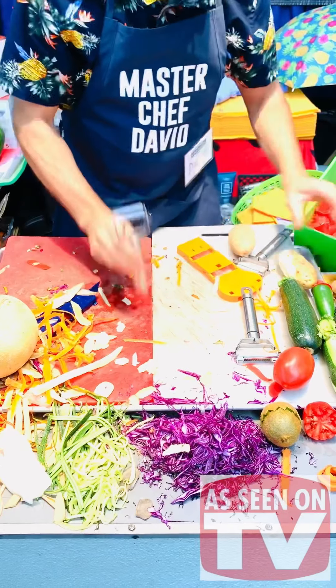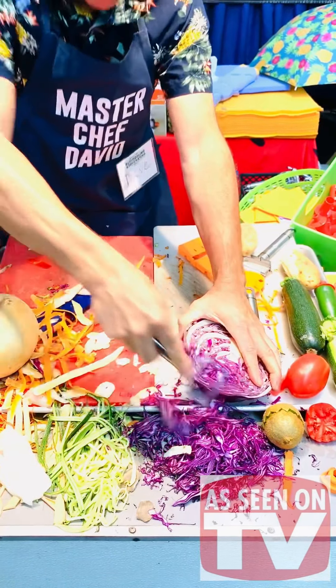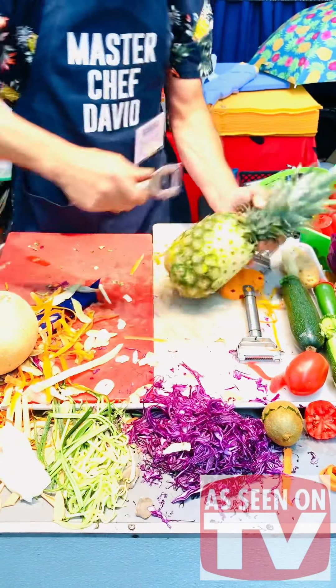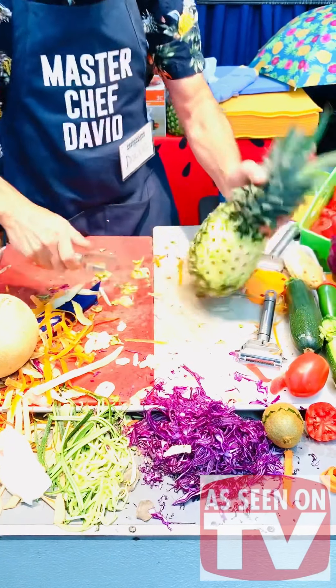For cabbage — green cabbage, red cabbage — you can use it for your salad decorations. Look at that, it comes off like a sweater. And on pineapples, don't press anything — just scratch it with strokes and it peels the pineapple instead of using a knife and wasting all your fruit.